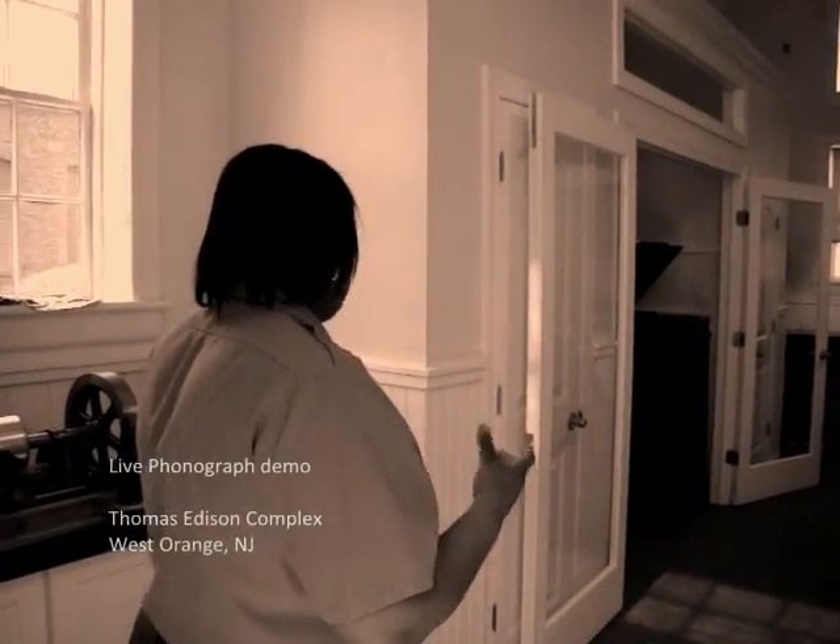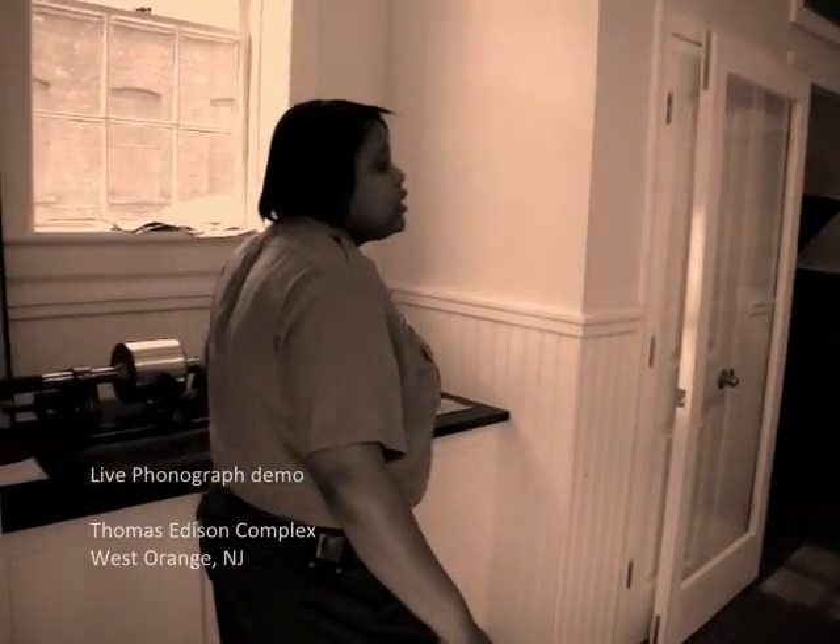Welcome to a phonograph demonstration. I did want to take a few minutes to talk about Thomas Edison's phonograph because it was his favorite invention.